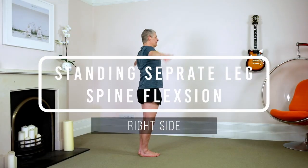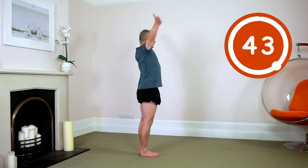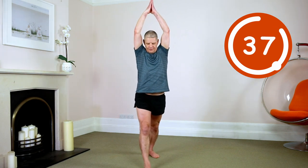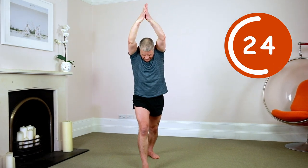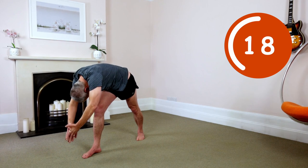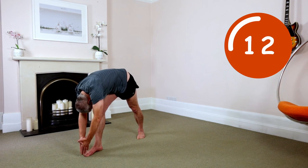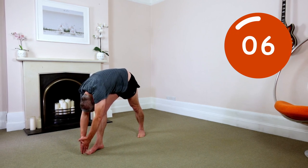Standing separate leg spine flexion. Arms up. Palms together. Step to the right. Turn right. Back foot roughly 45 degrees. Bend right leg. Hip square. On an exhale, pre-lengthen spine. Chin in. Get ready. Exhale. Go. Expand out the whole body. Driving the chest up as you round down. Forehead towards the knee. Forehead does not have to touch the knee. Standard breathing cycle. During every exhale, relax, expand out your whole body. During every inhale, hold and maintain that expansion.